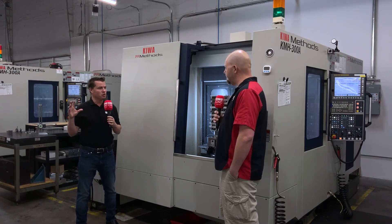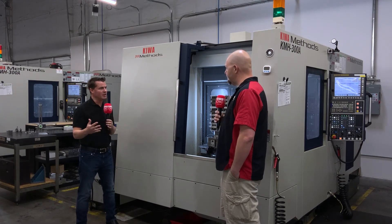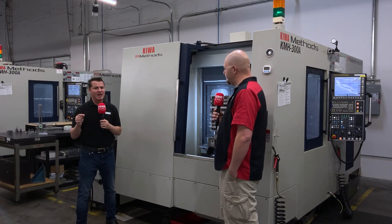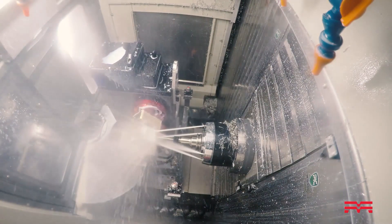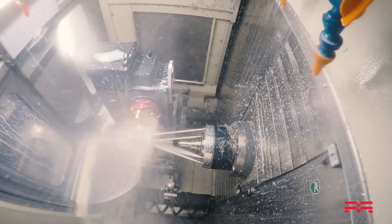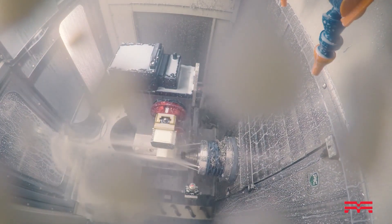With the same amount of people employed, you're able to produce equal, double, even triple the amount of parts going out per 24-hour period. It depends on keeping the machines up — that makes a big difference. Our industry has exploded in the last year, doubled work in a lot of cases, tripled in some. Trying to keep up with that has been really rough. We've added machines and tried to add staff, but it's been really hard finding people who are willing to work, let alone qualified. A lot of it is letting the machines do more work.